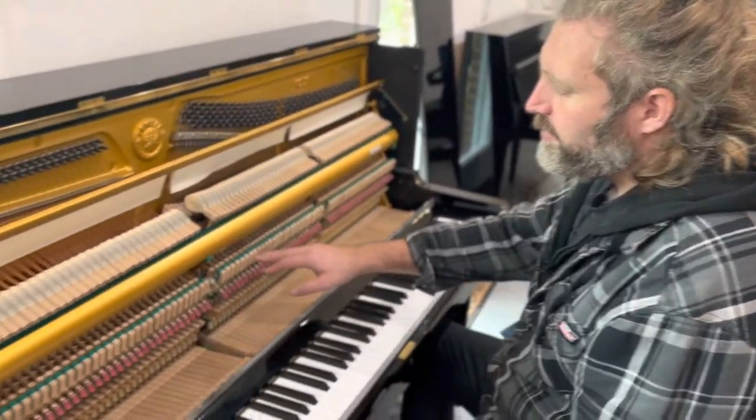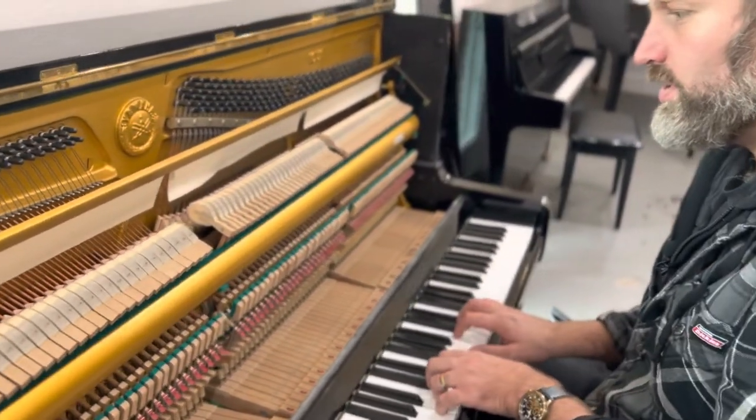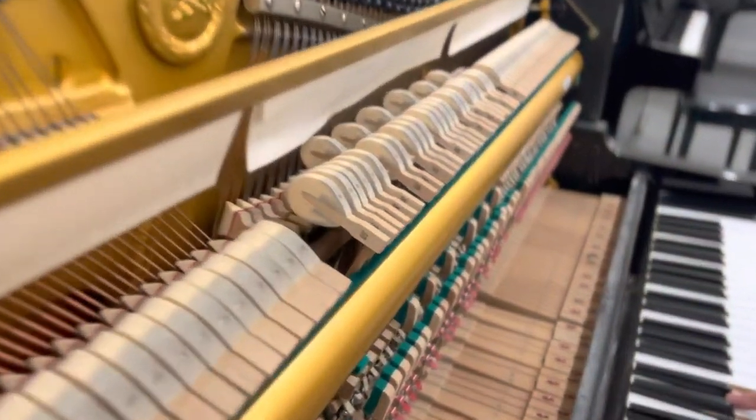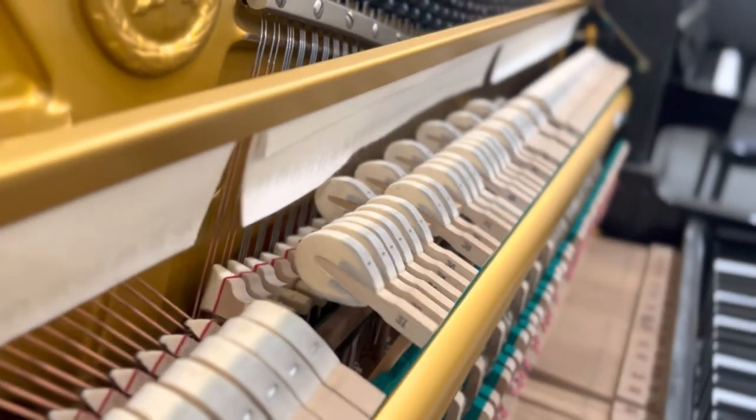The other thing we've done is the back checks, so that when you play a note, the hammer stays as close to the string as possible — without hitting the string again — so it stays close and you can repeat the note again.